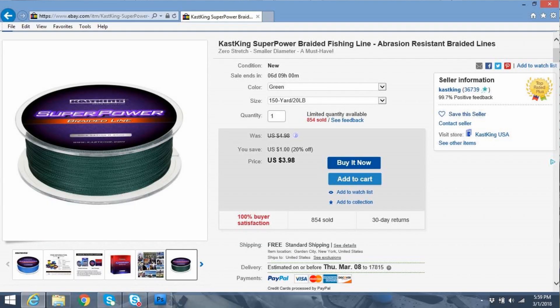I'll put a link down below. I purchased it off eBay for $3.98 — not bad. It's a 20-pound braid, 150 yards. It's a little bit more, but not much more than a lot of the really cheap Chinese braids I've ordered. It's got a name brand on it that a lot of people like. A lot of this stuff is made overseas, probably in the same place. This actually has 150 yards on it, which is more than a lot of the cheap ones, so it's really no more expensive.